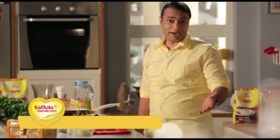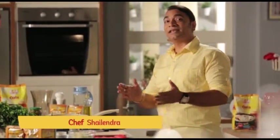Welcome to Satsriyakaal! Wanna come? But where? You'll ask me — and we'll take you on an exotic trip with Saffola Masala Oats.